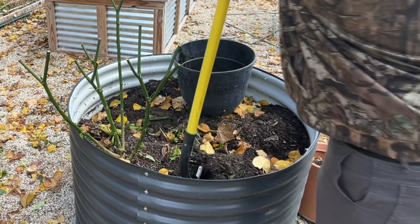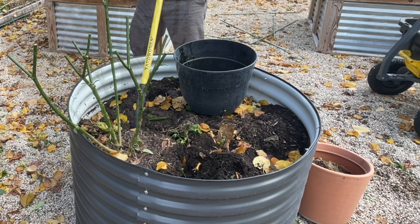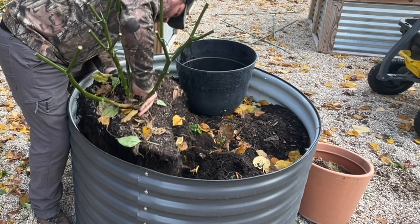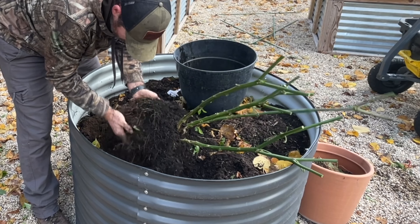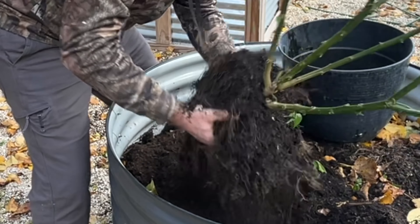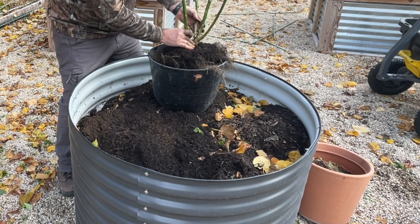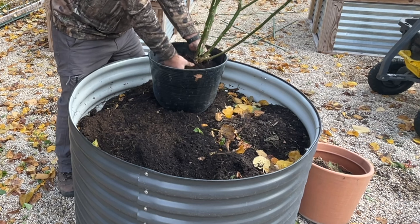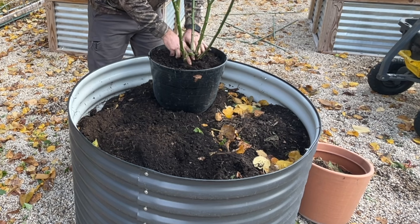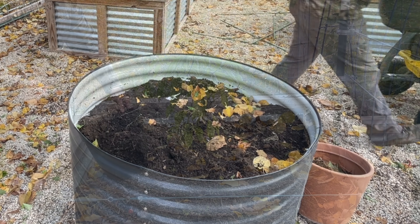Now we're going to dig it out, saving as much of the root ball as possible. We're going to be placing this into some fresh potting mix. What we're going to do is try to shake off as much of this old soil as possible, trying to clear the way for the roots. We'll repot it into the new pot so the roots have all fresh soil to draw nutrients from. Then we're just going to top it with fresh soil, water it in later, and add just a little bit of slow-release fertilizer for overwinter.